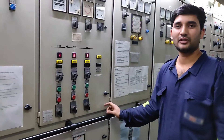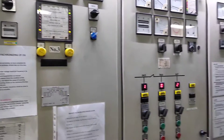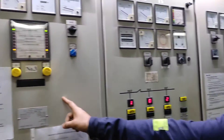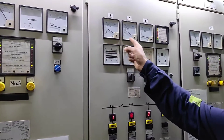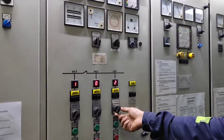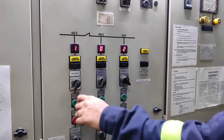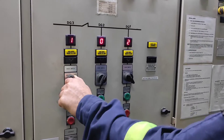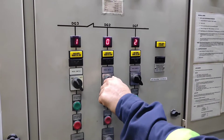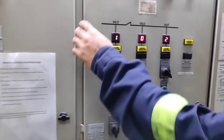Hello guys, we'll do reverse power trip test for number three auxiliary engine. Right now number two and number three are running with equal loads, and number one is stopped. First we are going to put number one in manual, then number three in manual, and then number two in manual.